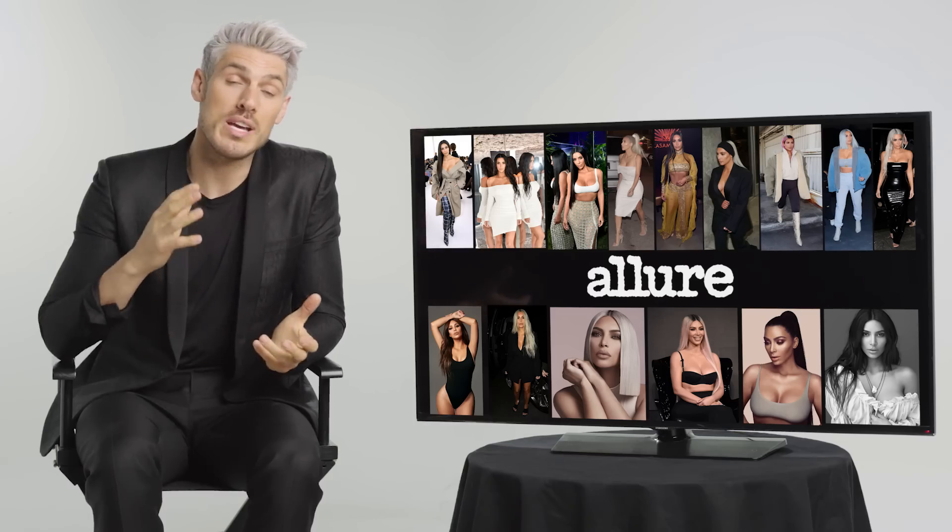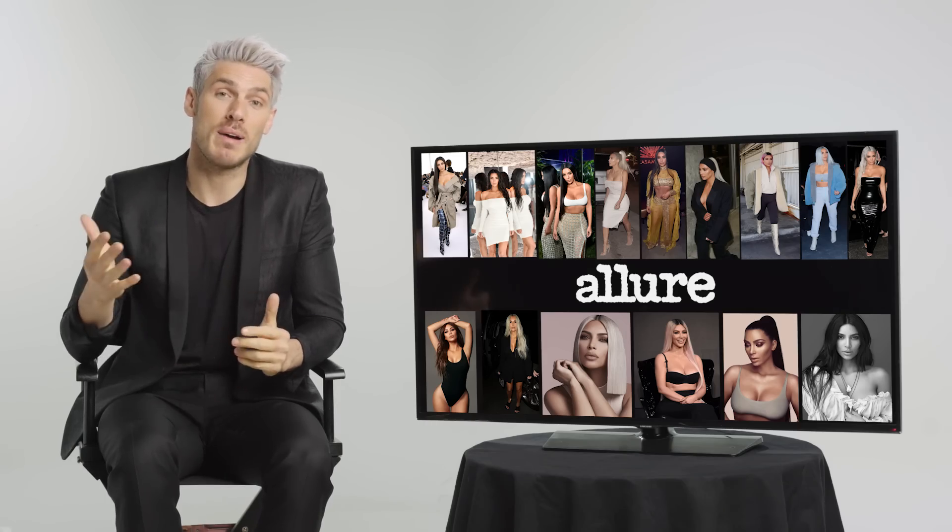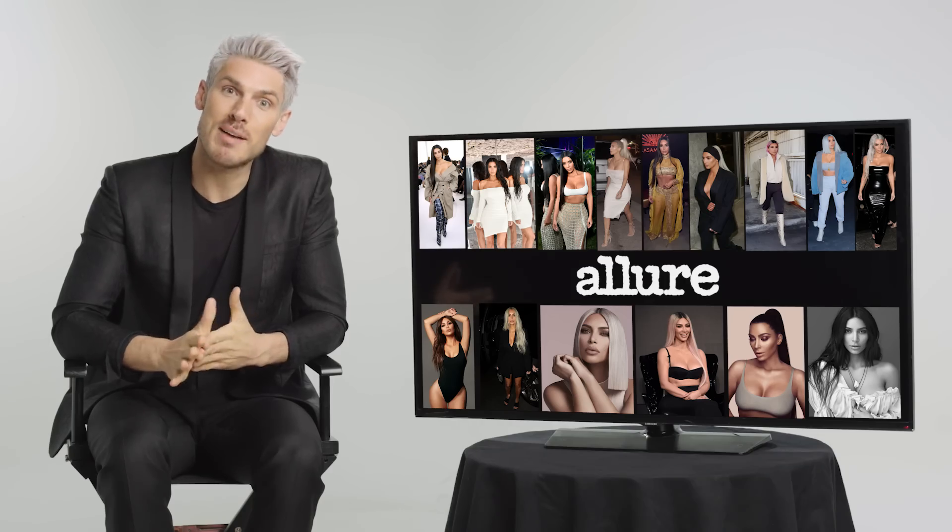That's it guys — I hope you enjoyed going through some of my favorite hairstyles that I've created on Kim Kardashian West. It's always great to see what you guys are creating at home when you DM me and show me your pictures of looks inspired by Kim's hair. I hope you enjoyed this little journey and let's see what's going to happen for the future.